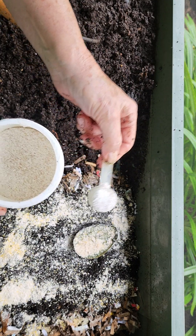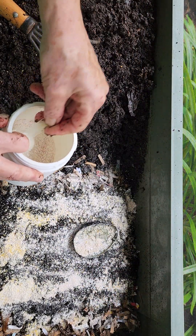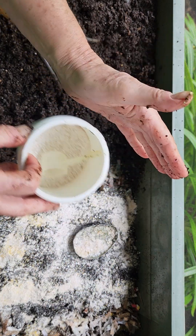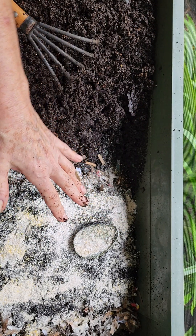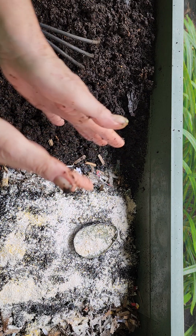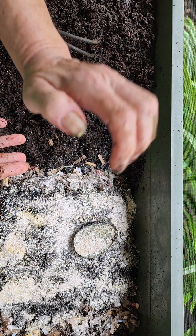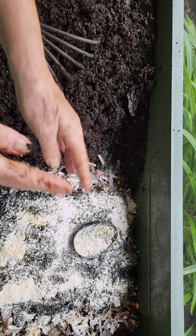I'm going to add some eggshell, because worms don't have a stomach and they don't have teeth. It actually acts like a grit — like if you took two stones together and tried to break something up, rubbing stone against stone. For them, the eggshells get into their crop, their gizzard, and eventually break things down. Of course, the bacteria is getting into all these different things first, and the worms have like a little top lip and they go after these different things.